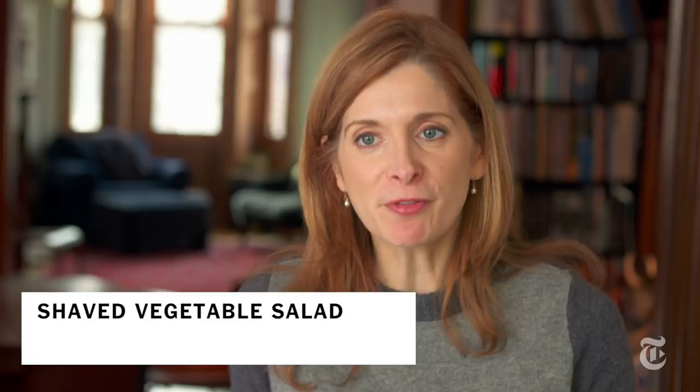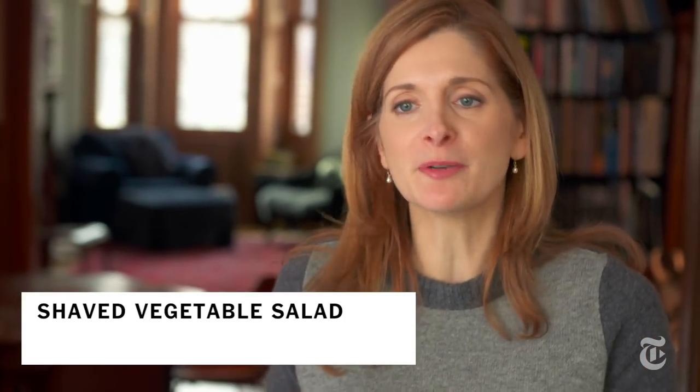Contrary to popular belief, you don't need lettuce to make a great salad. If you thinly slice vegetables on a mandolin, you'll get a buoyant, light, beautiful salad.